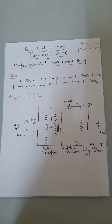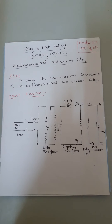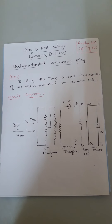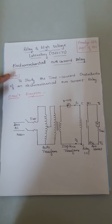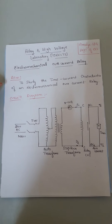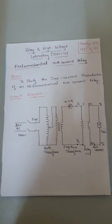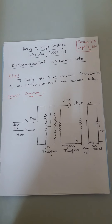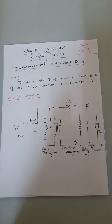Now we are going to see the aim of the experiment. In this experiment, we are going to study about the time versus current characteristics of an electromechanical overcurrent relay — that means, how does the operating time vary with respect to the load current. Now seeing the circuit connection, this is the circuit diagram for conducting the electromechanical overcurrent relay experiment. Now we are going to see the practical experimental setup.